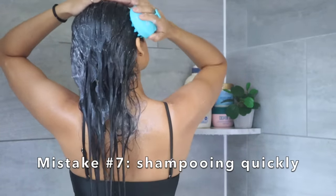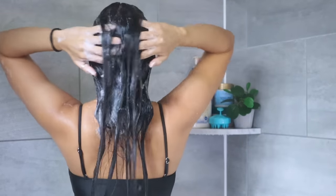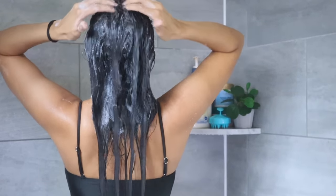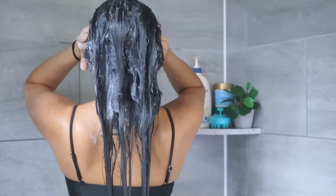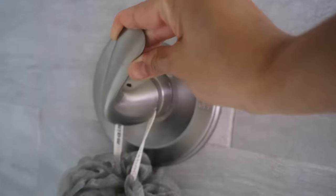Another hair wash mistake is shampooing your hair in less than a minute. Believe it or not, the specific time needed for cleansing the scalp properly is three minutes. Spending less time scrubbing your scalp will not give your shampoo enough time to fully remove sebum, dirt, and buildup.